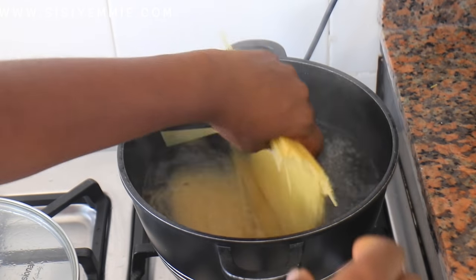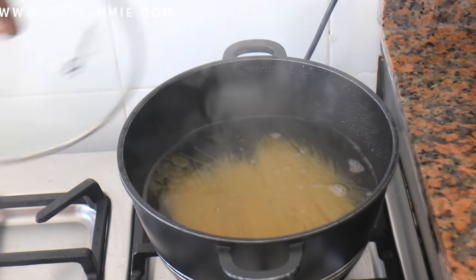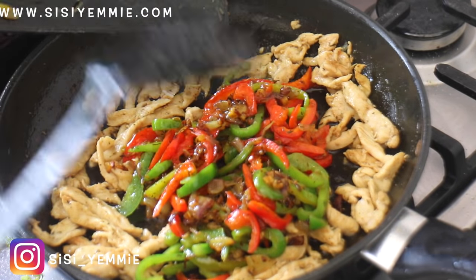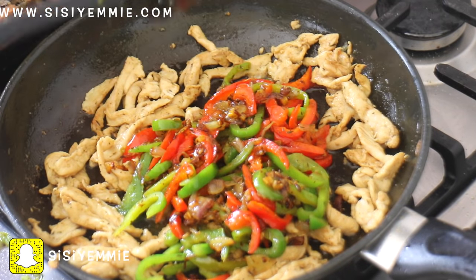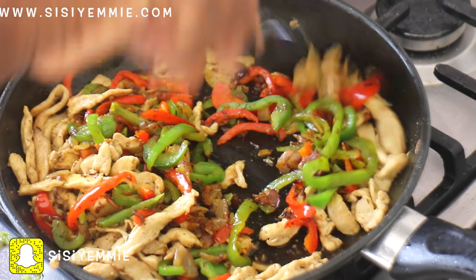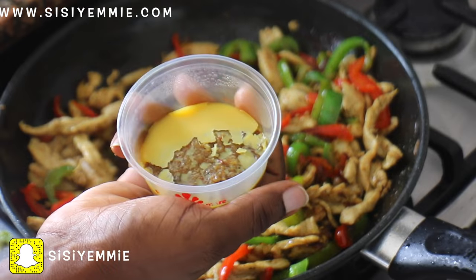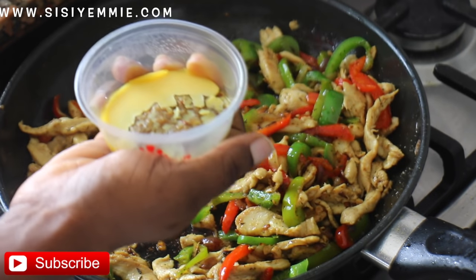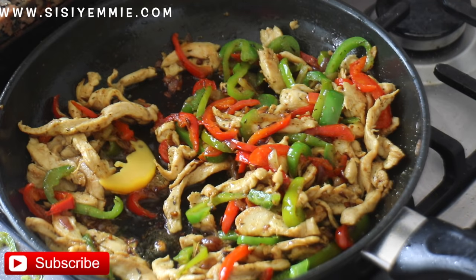This is why it's good to have a cooker with multiple hobs so you can do everything at once. Now we're going to introduce the peppers back into the chicken and allow both of them to fry together. I'm going to be using some chicken stock for extra flavor — it does make a difference. But if you don't have chicken stock, you're going to have to add extra seasoning to the chicken and vegetables.